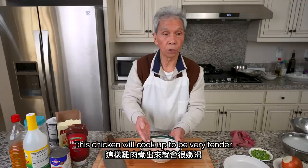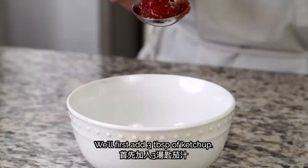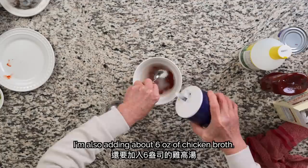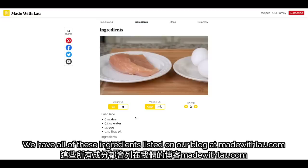With the ingredients prepped, let's see how my dad creates the iconic red sauce, which covers half of this dish. We'll first add 3 tablespoons of ketchup, 2 tablespoons of sugar, 1 tablespoon of vinegar, and 1 teaspoon of salt, then add 6 ounces of chicken soup. We have all of these ingredients listed on our blog at madewithlau.com, along with step-by-step instructions and video clips to guide you as you make the recipe at home.